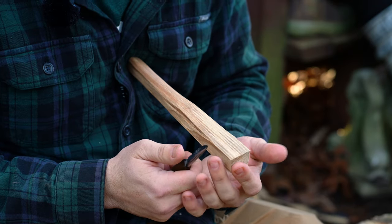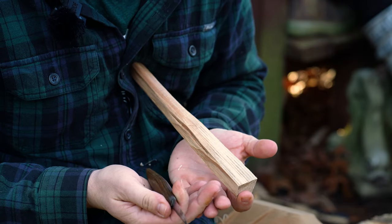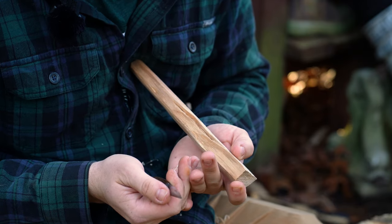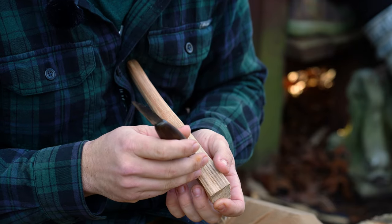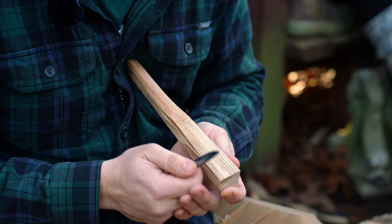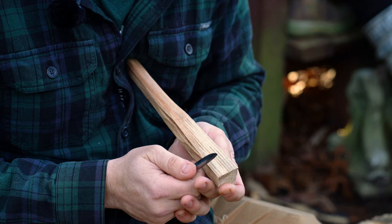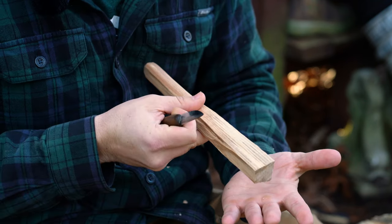Cut number two. This is the most complicated cut, but it's also the most useful cut. I don't want anybody doing this unless they've sat down with me or somebody who really knows how to do this cut first to practice a little bit. It's not one that you want to learn by trial and error on your own. I call it the violin cut.